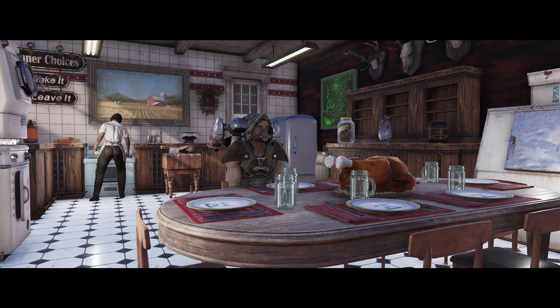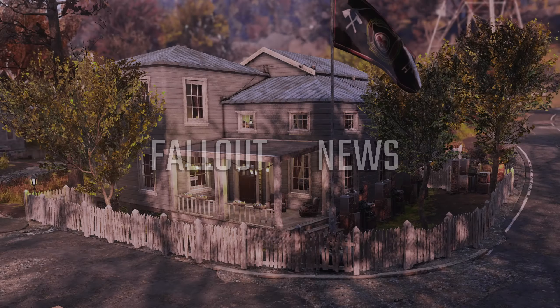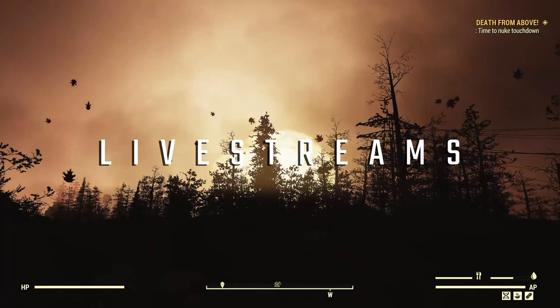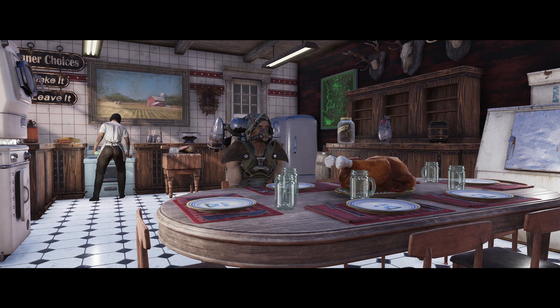Good evening ladies and gentlemen, welcome to a brand new camp video. This week I decided I wanted to build a kind of traditional house-type camp, and I am really pleased with how this one has come out. The idea was to build a proper house rather than something ramshackle, and it has come out really quite nicely. This is quite a big camp and has absolutely hit the limit of the budget.